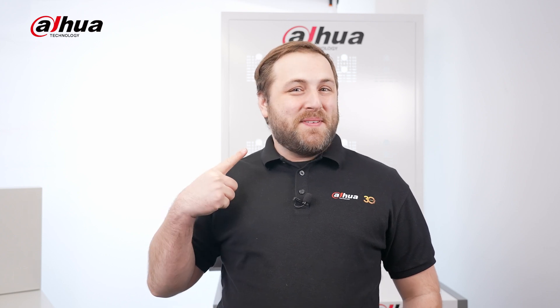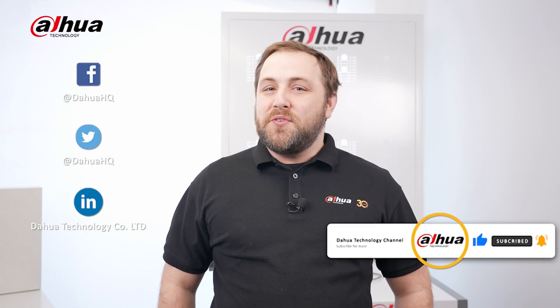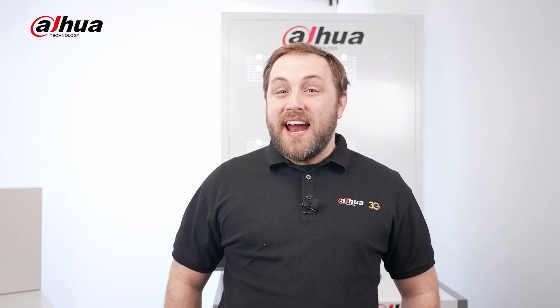For more information about Dahua's 5 E's, you can visit our website. As always, this has been your friendly Dahua assistant, Danny. Don't forget to subscribe and click that bell notification icon. Stay tuned for more informative videos right here at Dahua Technology, enabling a smarter society and better living.